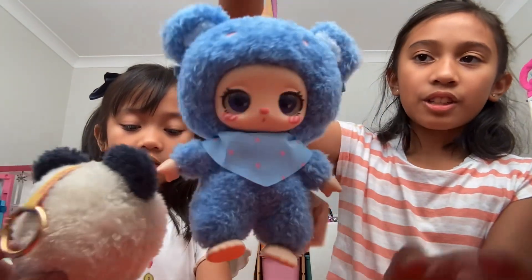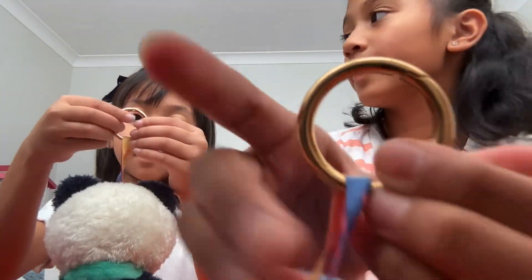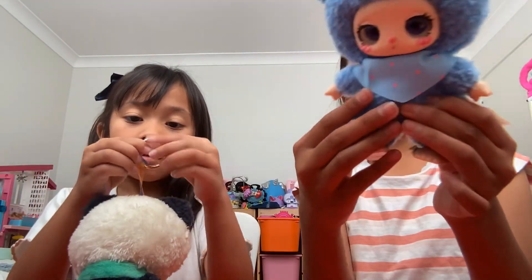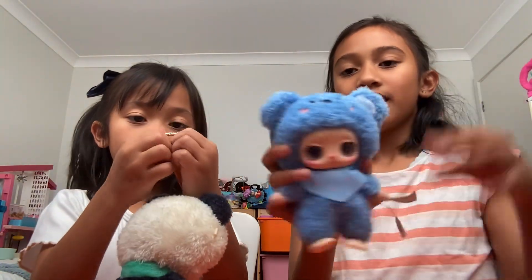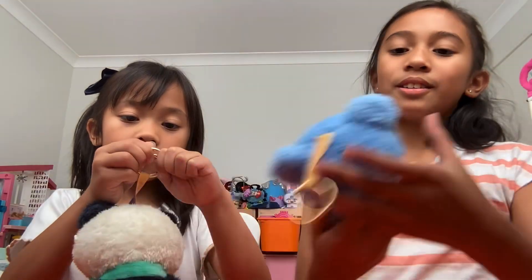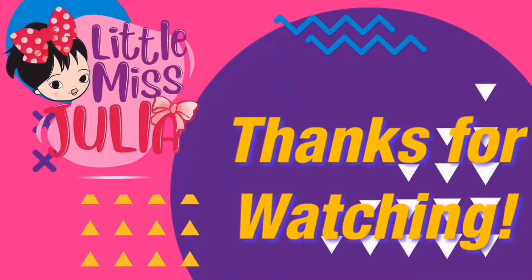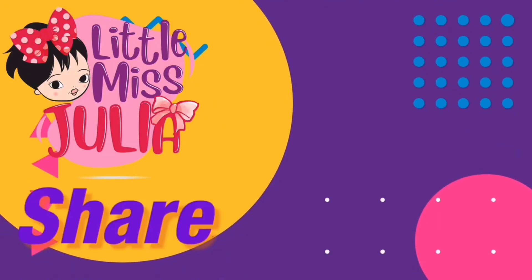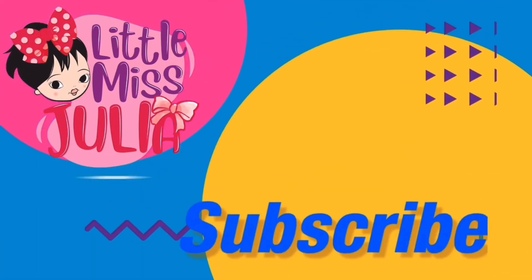And then you can also hang it on your bag by removing this clip. That's a clip. This is so cute. I love it so much. I love it.